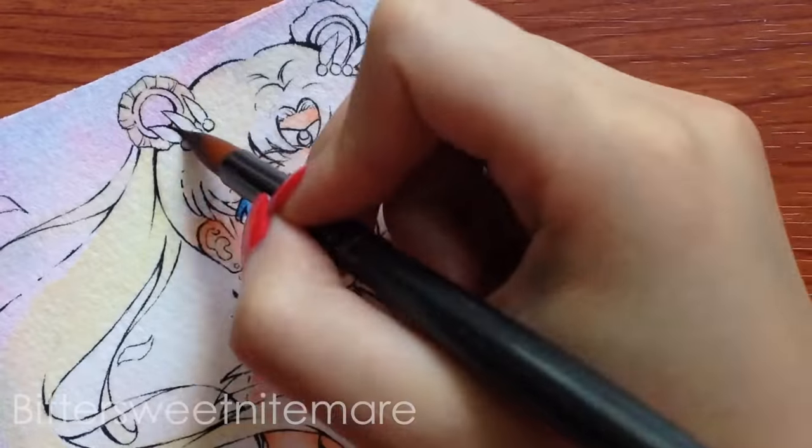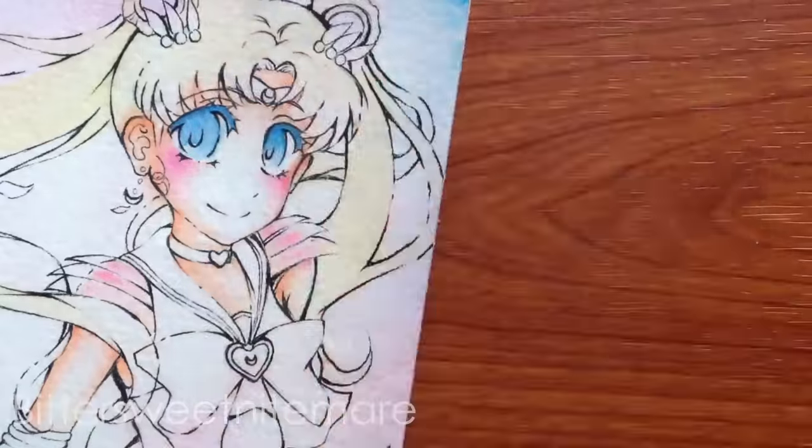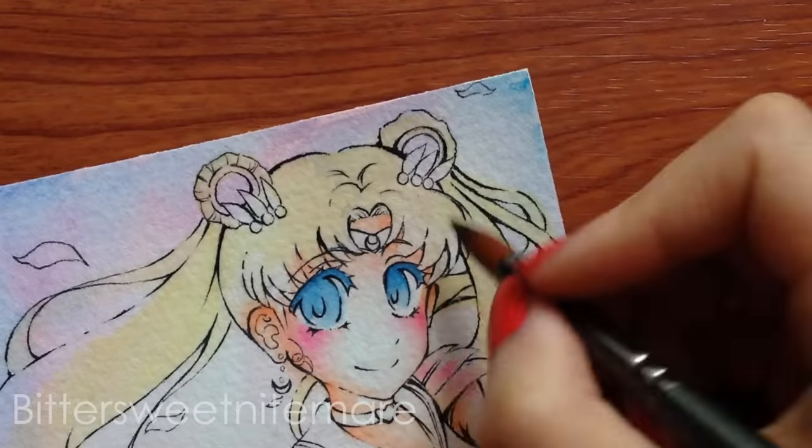That's my overall opinion of these brushes as a whole. Now I'm going to focus on the watercolor brushes in particular, since I primarily paint with watercolor. First, I'm going to point out what I like about the brushes.